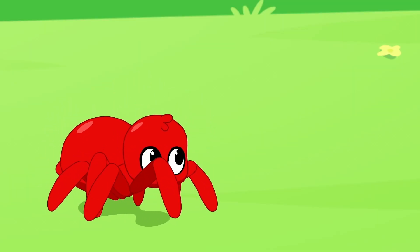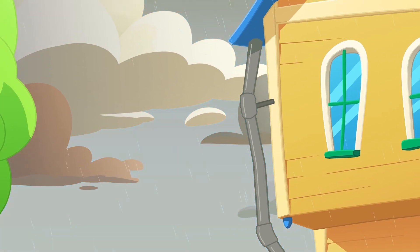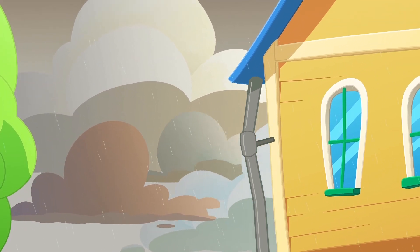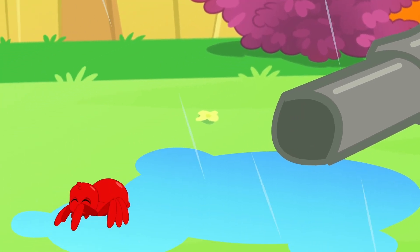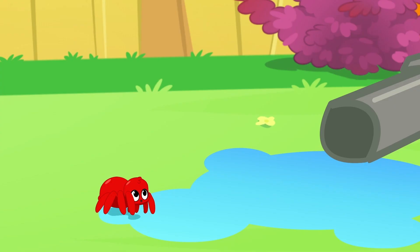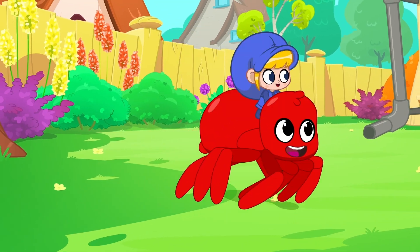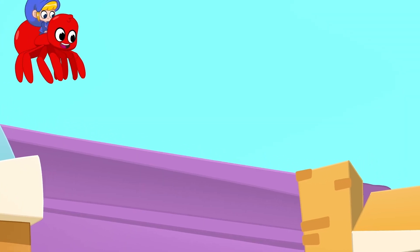The itsy bitsy spider ran up the water spout. Down came the rain and washed the spider out. Out came the sun and dried up all the rain. Now the itsy bitsy spider ran up the spout again.